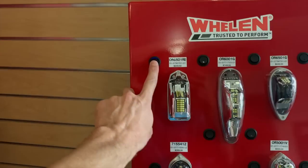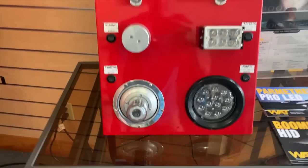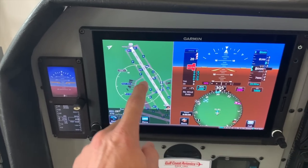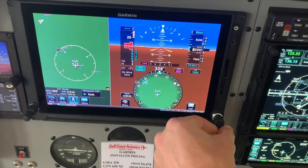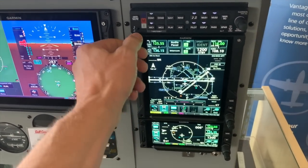Look at all the shiny stuff - lights, oh good Lord. Wow, that's cool - oh, touch screen! Seriously, how do you not just come in and spend your entire retirement account on shiny stuff?